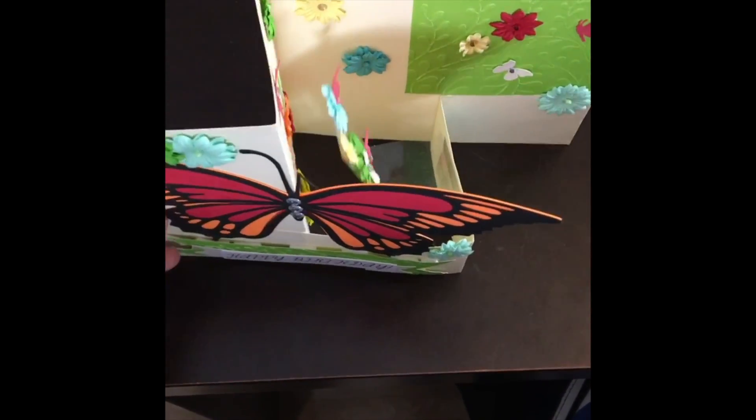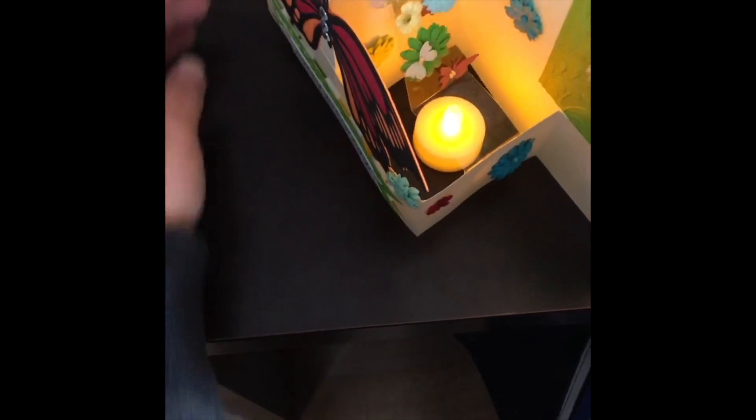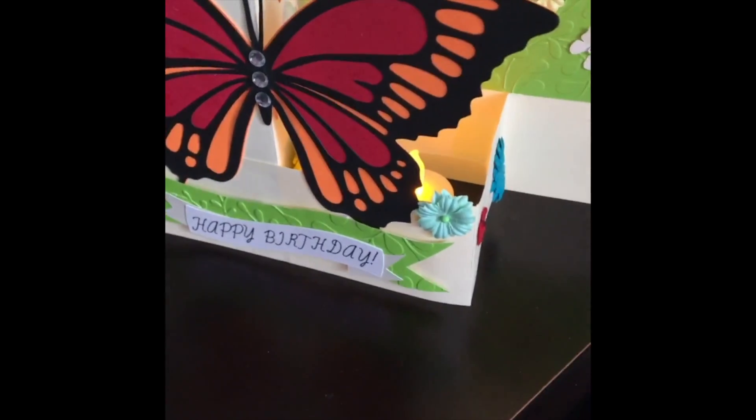I added some acetate with some flowers going up so that I can add the lantern in the middle there, just to add a little extra something to the card. So there you go, an easy pop-up lantern birthday card.